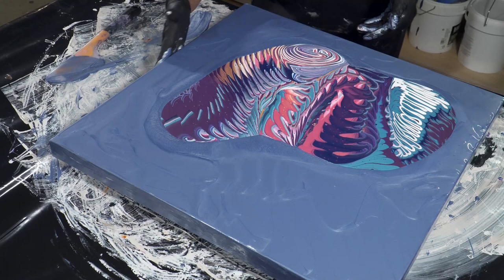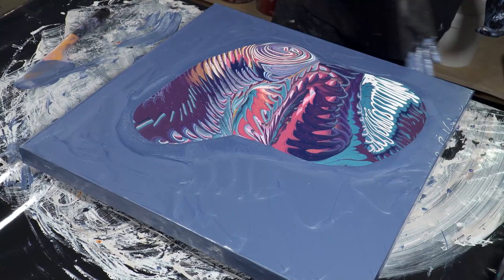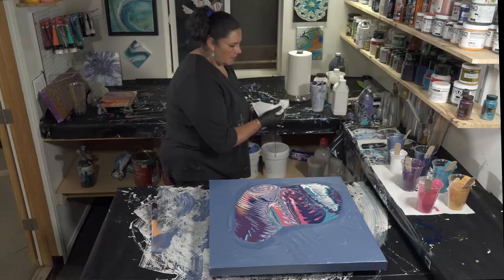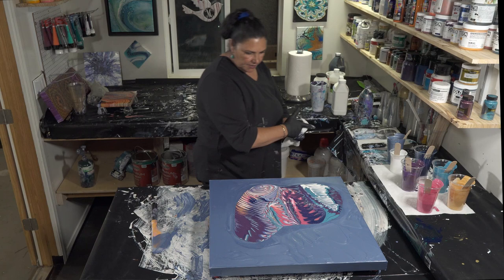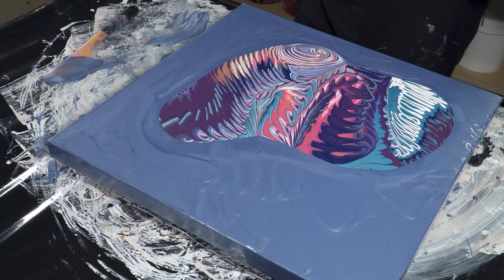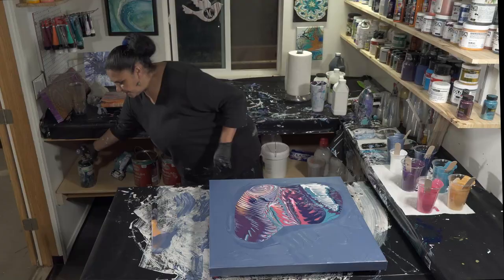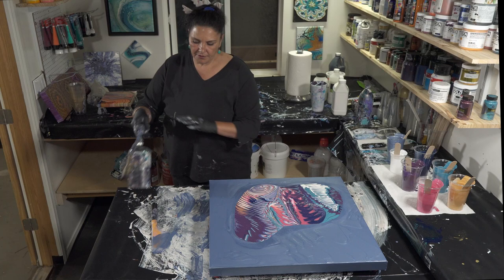That's looking pretty cool. I'm going to lift my hands up real quick and torch this. You can see a lot of really pretty stuff coming up — that's really cool. I think what we're going to end up keeping is probably the part in the center, but the whole thing is pretty. Let's torch this. Before I do that, I need to remember to wipe off my spatula.